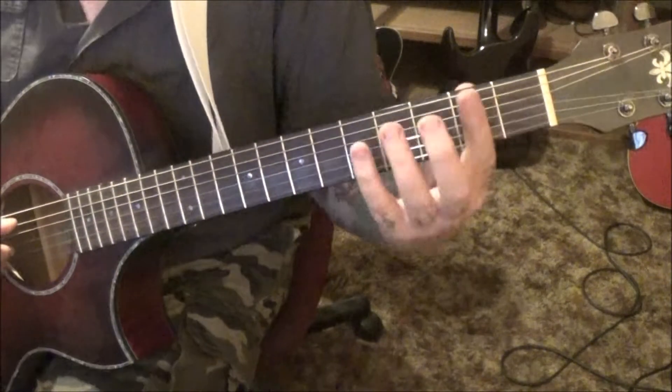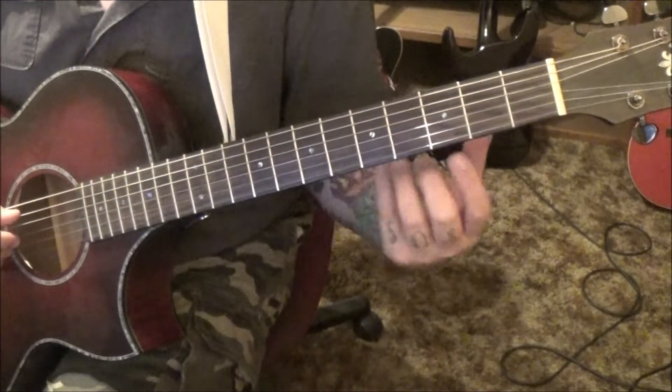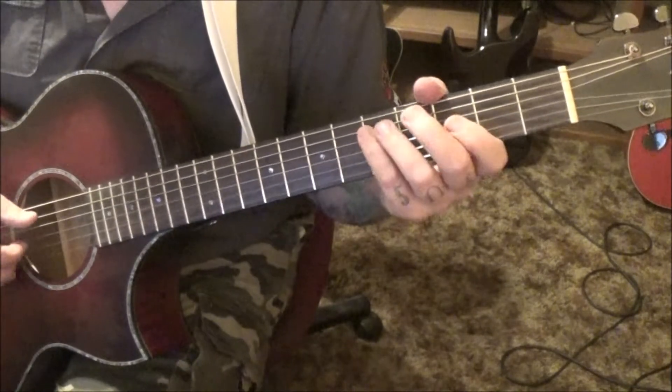That'll take us to a D major. Some of these chord forms you may not be familiar with — this is what I call the C major version of a D chord. Follow the fingering in your tabs.